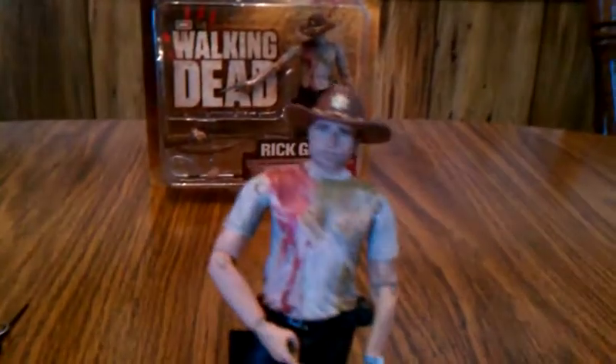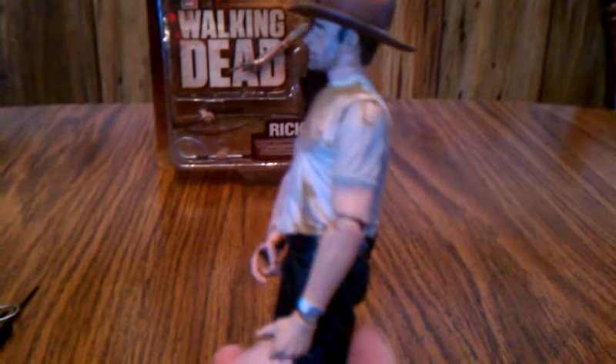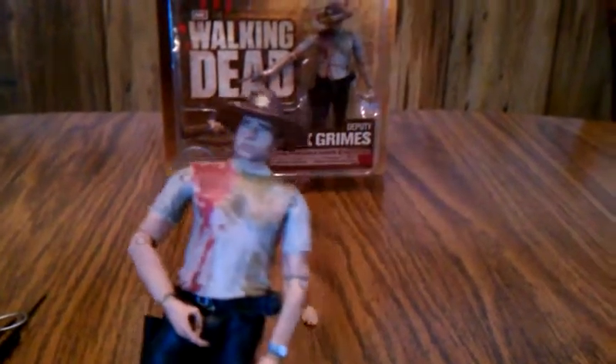That is the first review for this series — the second version of Rick Grimes from the TV series. Thanks for watching. Bye.